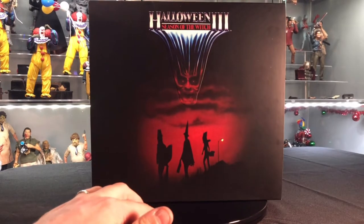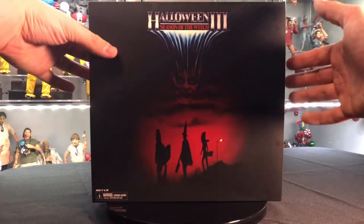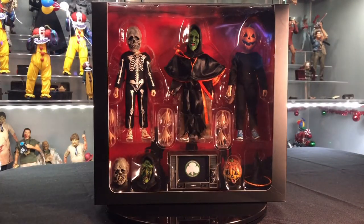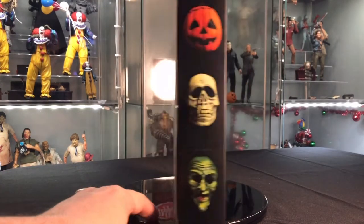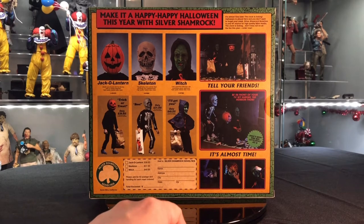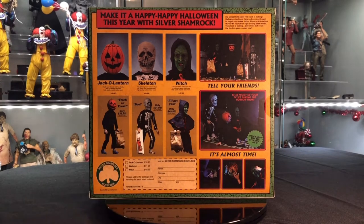They did this box a little differently — it is a slip case. Slide that guy right off and you have a nice window display. The side is the same. The back has a nice old-school ad for a mail-in slip to get everything. It has a description for the jack-o'-lantern, the skeleton, and the witch. Prices for what everything would be if you were to buy it from Silver Shamrock.